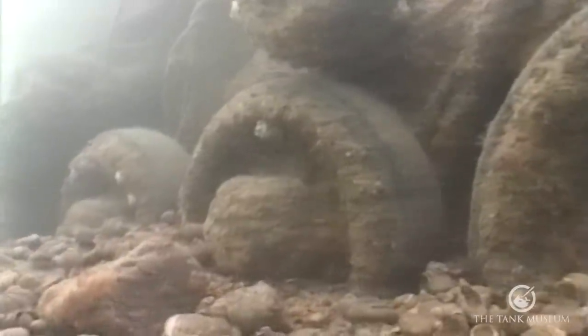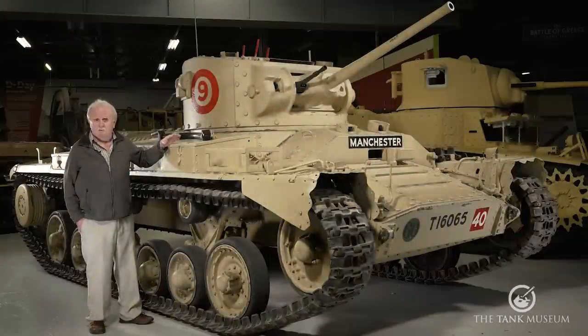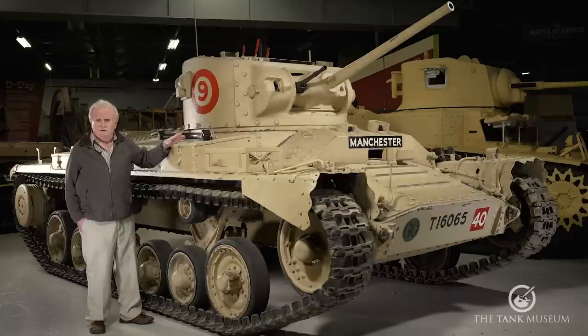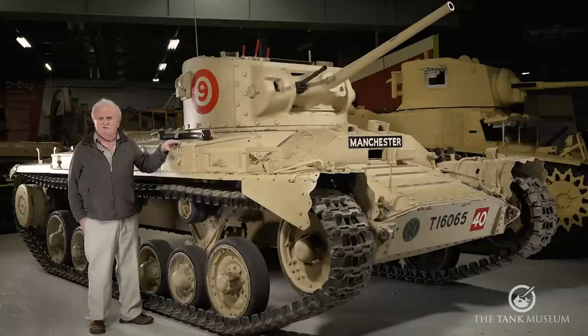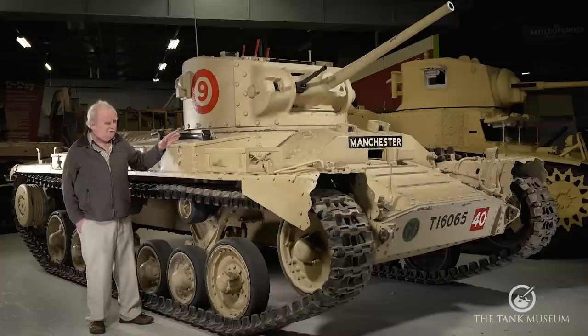Six tanks sank, and each one took their drivers with them. The rest of the crew managed to escape, but the drivers in each case were slightly trapped in their front compartment and were all killed. Six men lost — from the 4th/7th Dragon Guards, lost from the frontline regiments just before D-Day. Some of those wrecks were out there for years, gradually deteriorating, and became a home for conger eels. The loss of the tanks and the drivers with them was the real problem.